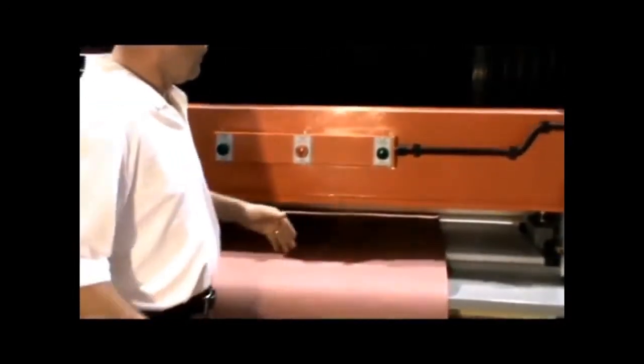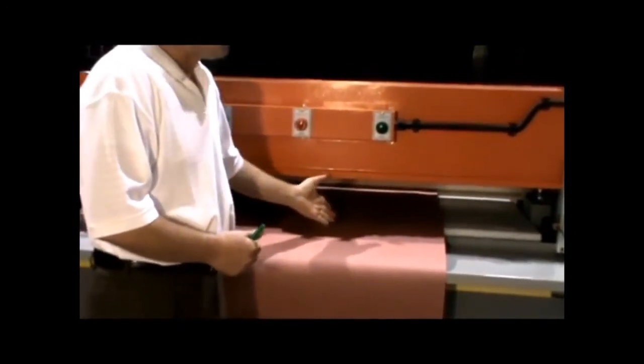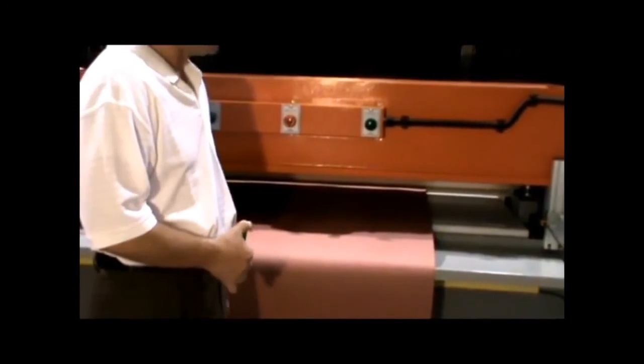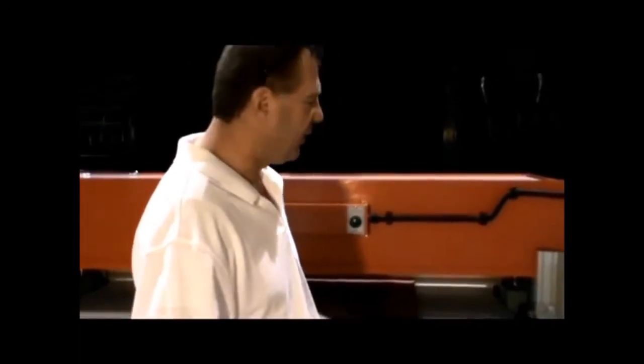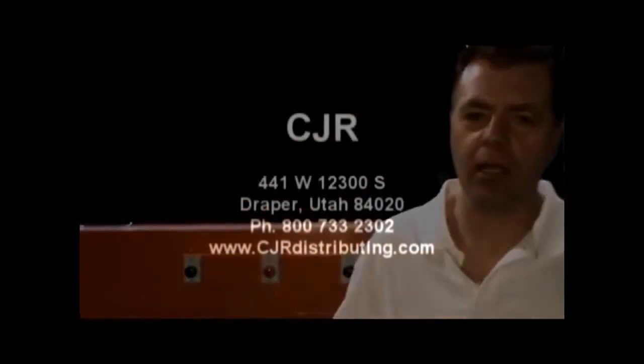Fully automatic, very fast. And I'll show you — I put my hand in front of the light curtain and immediately it shot back up, did exactly what it's supposed to do. It's a wonderful machine. It's going to save you a lot of money and labor, and these machines are workhorses with very little that can go wrong with them. If you have any questions about these or any of our other machines, give us a holler. Thank you.